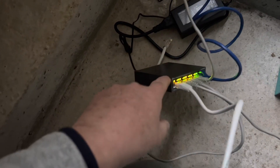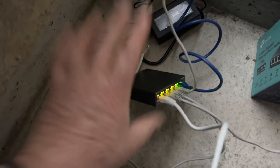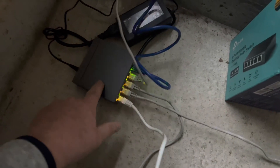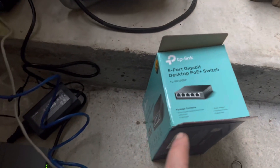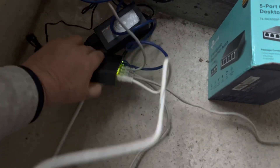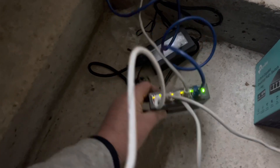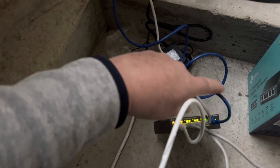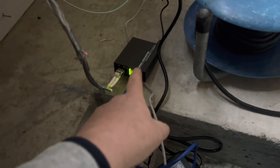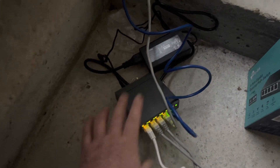This switch I initially bought to go in the house, so I've literally just unboxed it and plugged it in to see that four cameras would work on it. This switch actually powers the four cameras because it's a POE switch and it's a non-managed switch - what we call plug and play. I've got four ports for cameras and the fifth port sends all the information out to my media converter, which streams it back to the house.